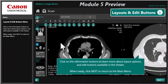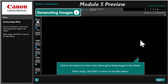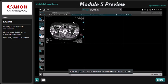Module 5 covers image review in the viewer interface. Basic post-processing and image generation are reviewed, along with a detailed explanation of all editing tools.